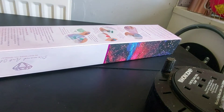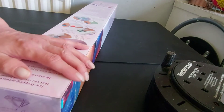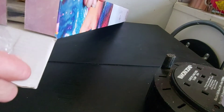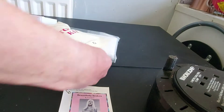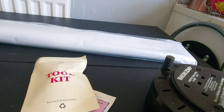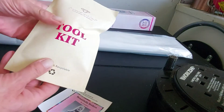It's got all the instructions. Here we go! Toolkit. Wow, this is big. Didn't really check the measurements because I just wanted the picture. So there's the toolkit.